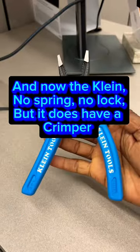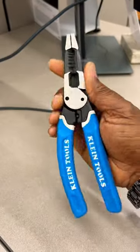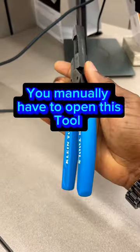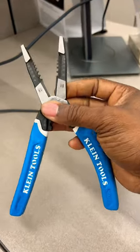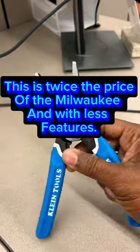And now the Klein — no spring, no lock, but it does have a crimper. You manually have to open this tool. This is twice the price of the Milwaukee and with less features.